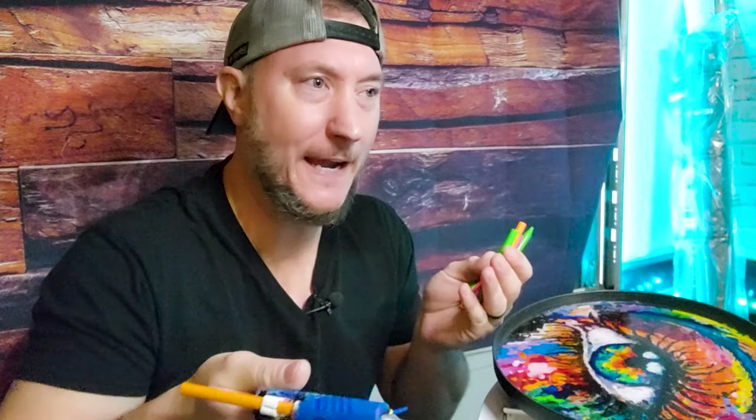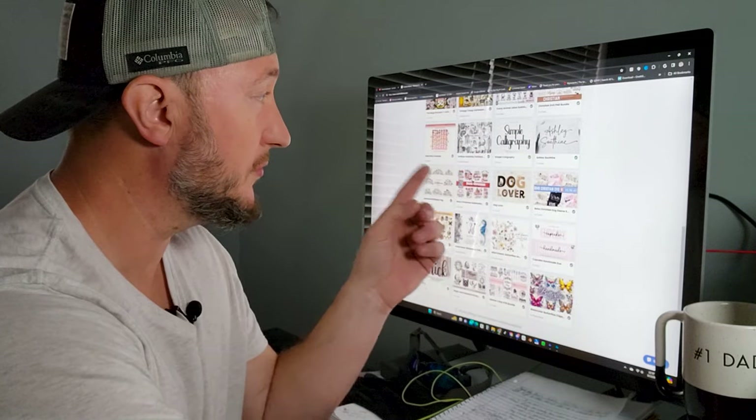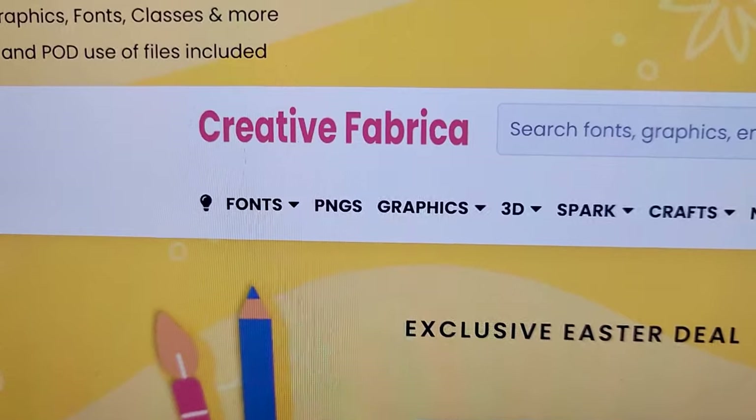Okay so how are you supposed to paint it if you don't use paint? First of all you need to check your tone. But I'm so glad you asked, because all you need is a picture you print out from your computer. I got my image from Creative Fabrica.